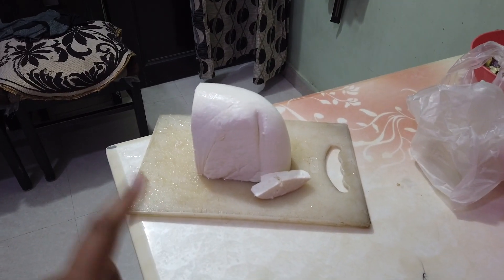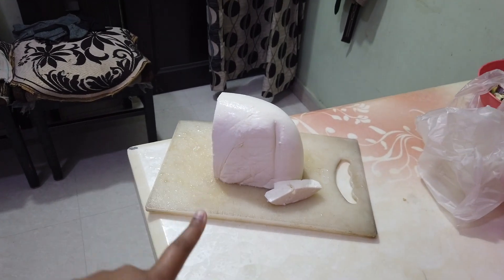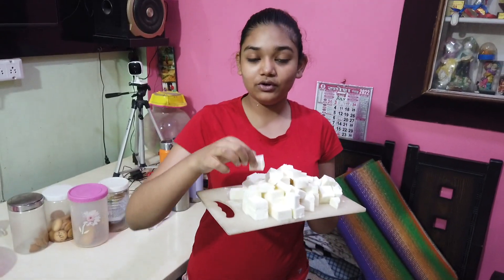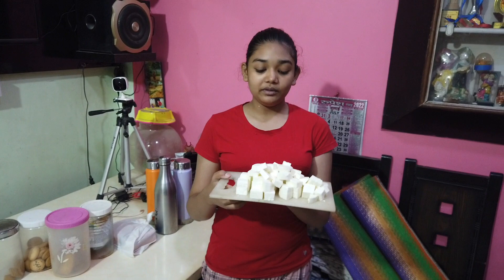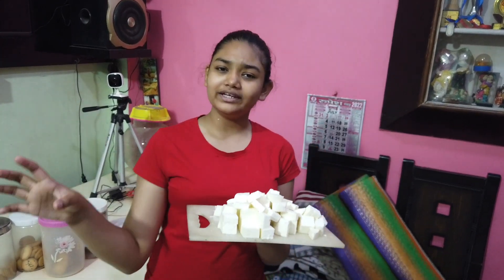The first and main ingredient is paneer, and we have a little more quantity because we love chili paneer — we make it two or three times, so we have a larger quantity. Now we cut it in pieces and add some masala and leave it to marinate.